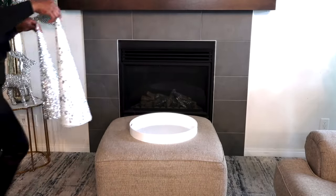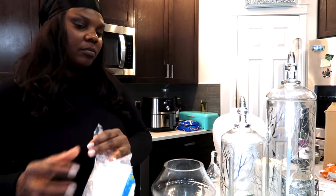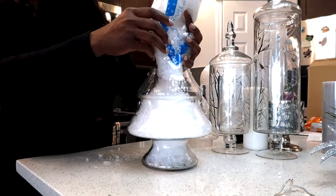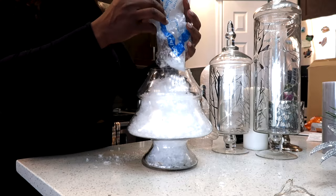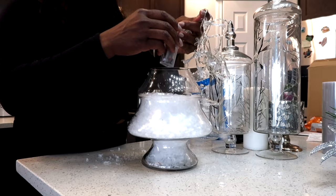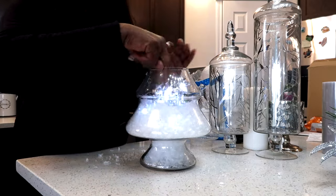Moving on to my ottoman or coffee table — I added two cones and my tray. This is going to be a very simple one. I'm going to add some fake snowflakes inside this vase, as well as these cute little lights — and it looks amazing.